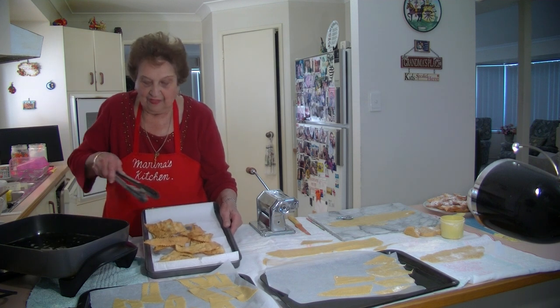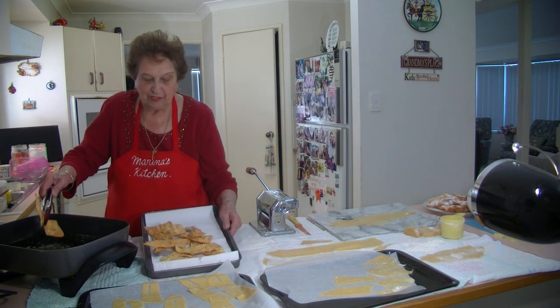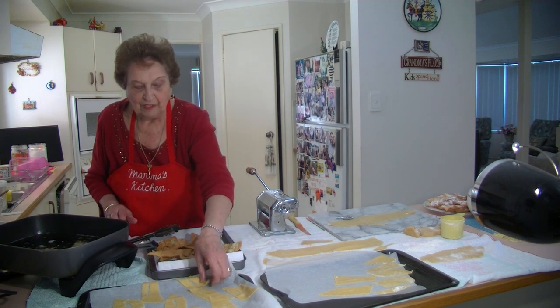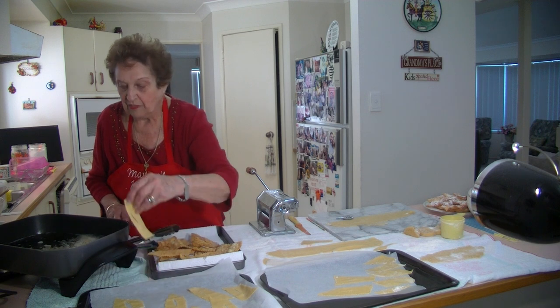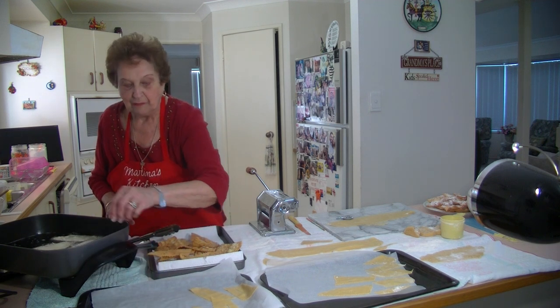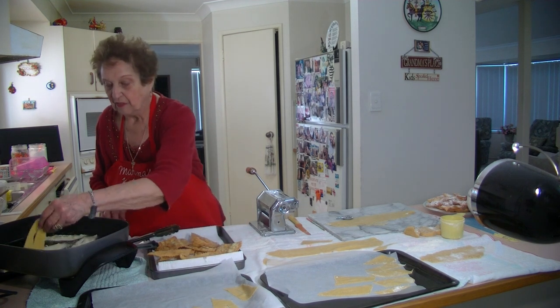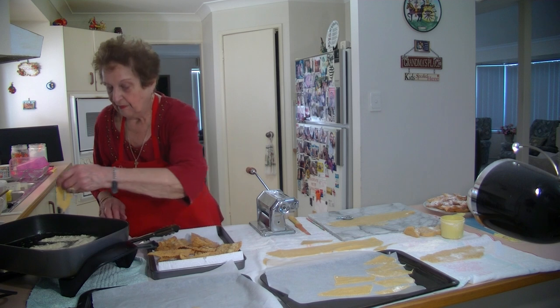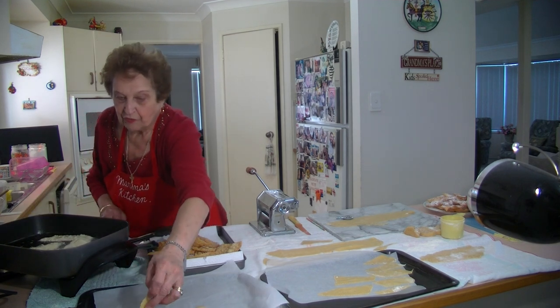I'll put another batch in, and then when they cool down I'm going to sprinkle them with some nice icing sugar. This second lot won't take long, because the first lot the oil might have been cooling down a bit. But they are coming up beautiful. They don't take long — once you've cut them, I like to cut them all out and have them ready to go and deep fry.